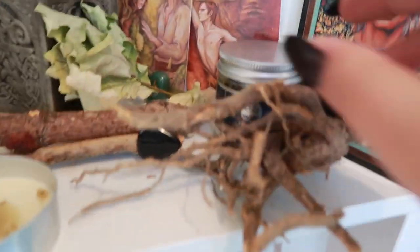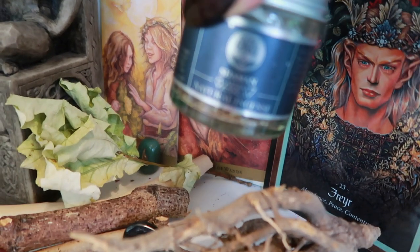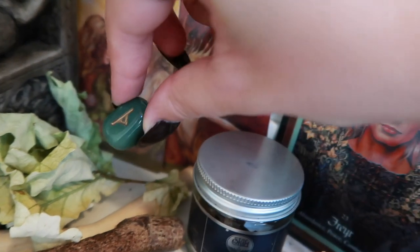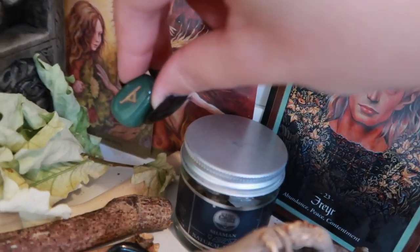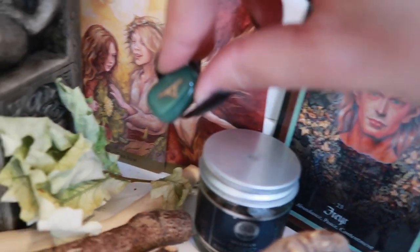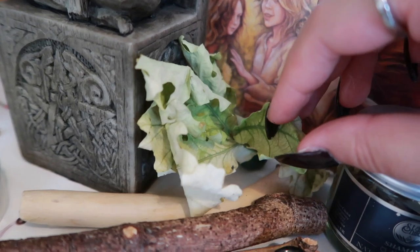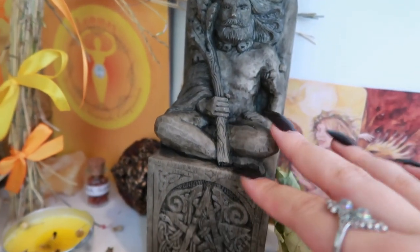Those are there on his side. Here is some incense by Starchild and it's their shaman incense. That for me is quite a masculine energy so that's here also. We also have the rune Thurizaz here and I think this was here also during my Beltane altar just because this is a symbol of male fertility. So again it goes quite well with Frey and just the horned god in general. Here we have some oak leaves that I collected on a walk many months ago.